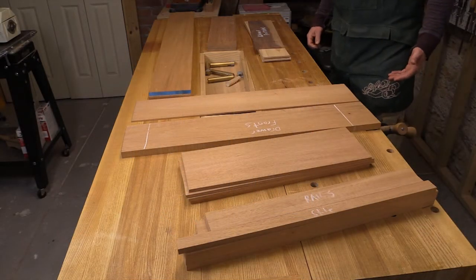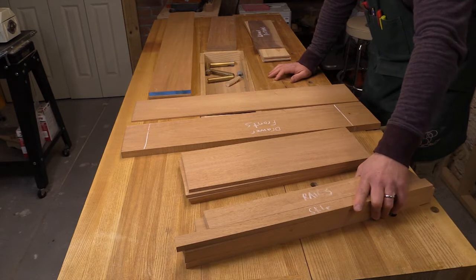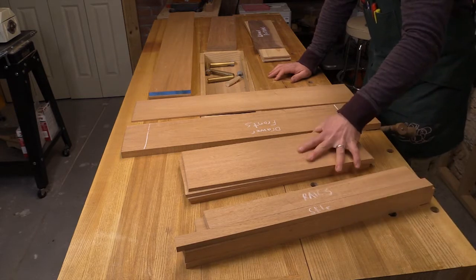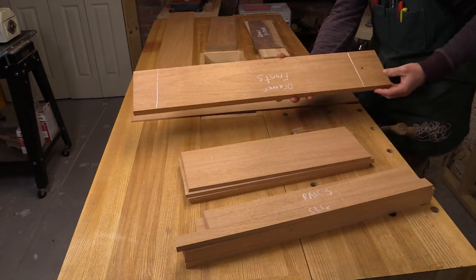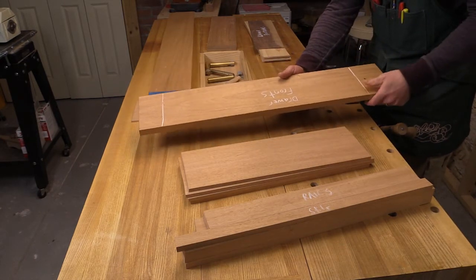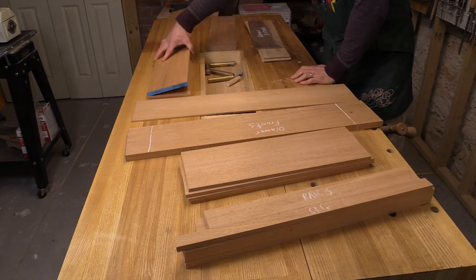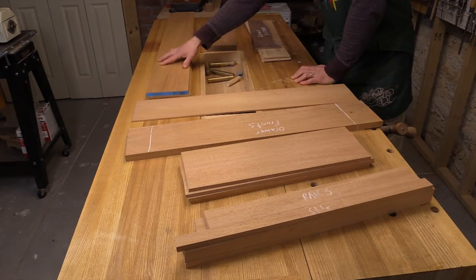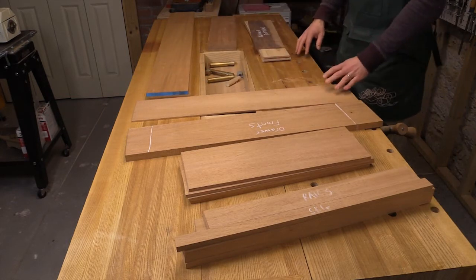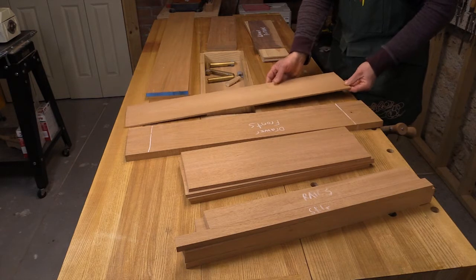Here you can see all of my components laid out. I have my rails and stiles here — this is all half-inch stock. I've got my shelves here, which is actually five-sixteenths stock. And then I've got my drawer fronts. All three drawer fronts are going to come from this single piece so that I can keep the grain continuous across. Here are the two pieces I'm going to use to create the entire case — this is also half-inch stock. And then I even have my divider stock created, which is actually three-sixteenths — so that starts to get really, really thin.